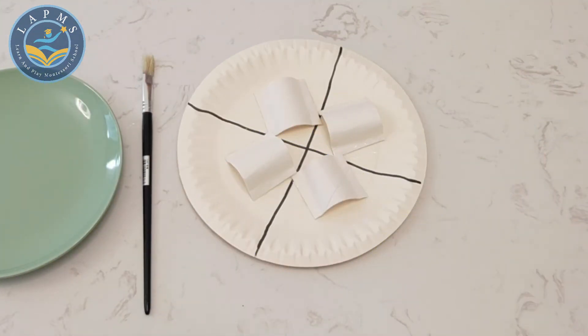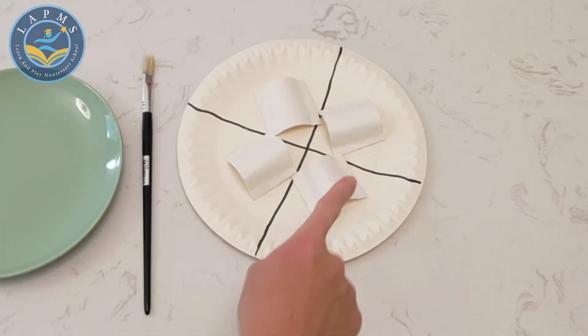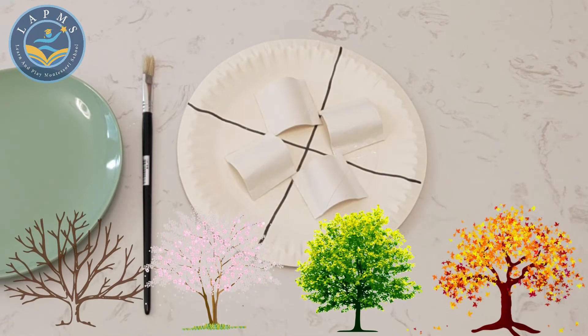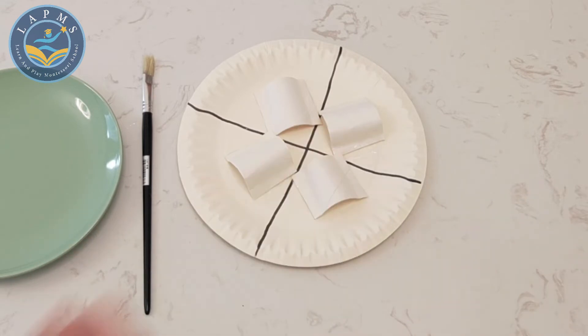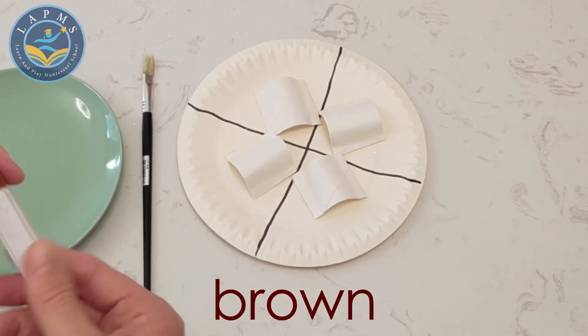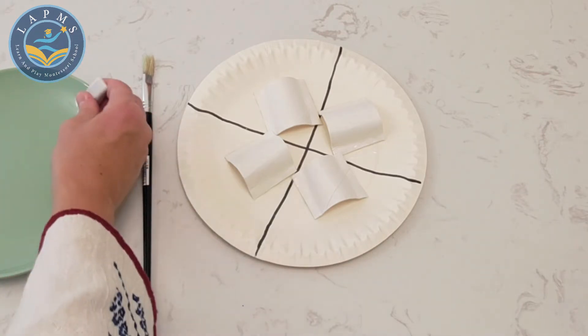Now it's time to start painting. These are actually going to be trees, so what color do you think we should use to paint them? We might use brown, so I have my brown paint and I'm going to put it onto my plate.